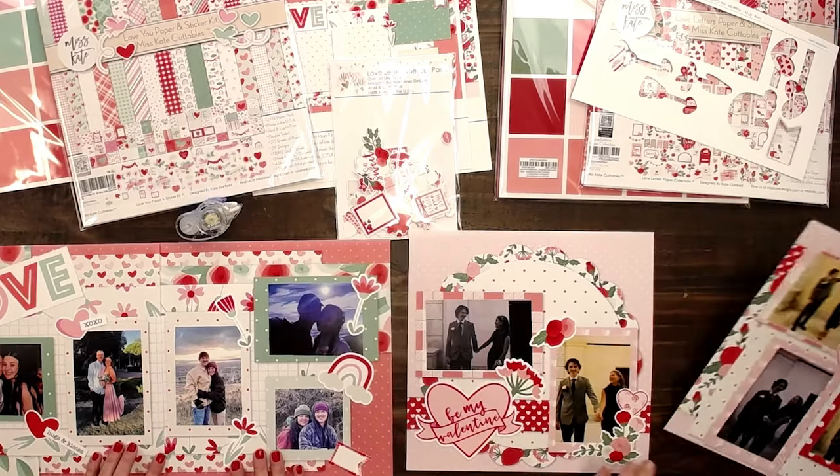They're done! My son is going to be so happy. We're excited that we got to show you how easy it was to put together these page kits. If you like our sweaters, click the link. If you want more of Miss Kate's designs, go to MissKateDesign.com. Be sure to subscribe to our YouTube. See you next time — Happy Valentine's Day!